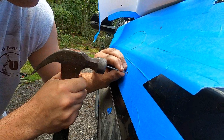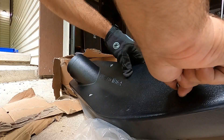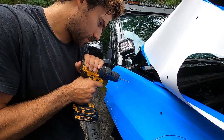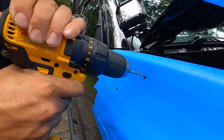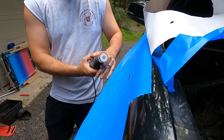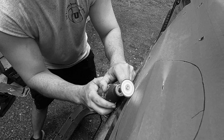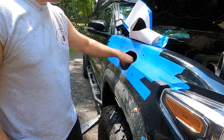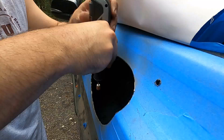Right now Rod is drilling a little pilot hole using just a nail — simple and effective. There you have it — just punched a hole in a perfectly good Tacoma. How do you feel, Rodney?